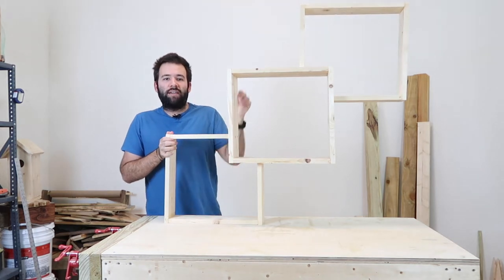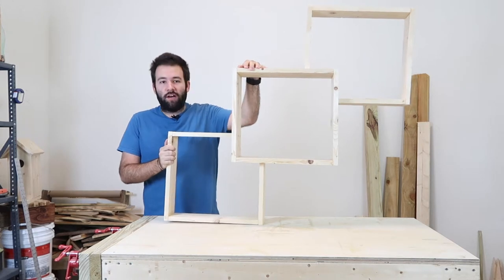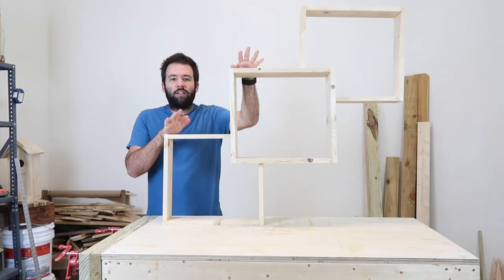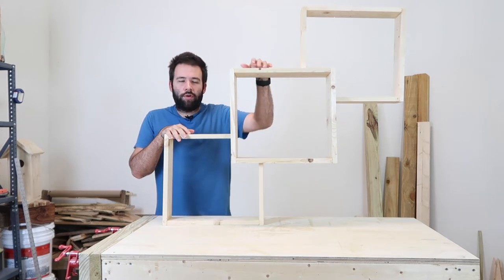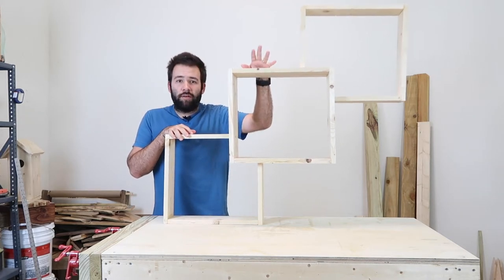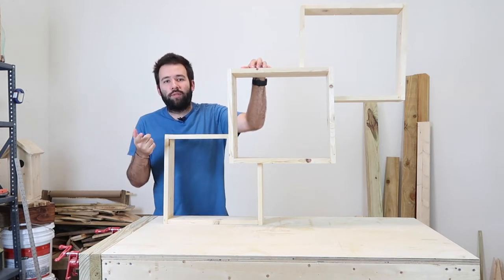Hey guys, welcome to Alex Everyday. Today I'm gonna teach you how to build a square shelf. It's a pretty awesome project — it takes a little bit of work but it's not that hard. The hardest part is just getting everything to square up, but it's a lot of fun. I recommend you try it out, so without further ado, let's jump into the build.